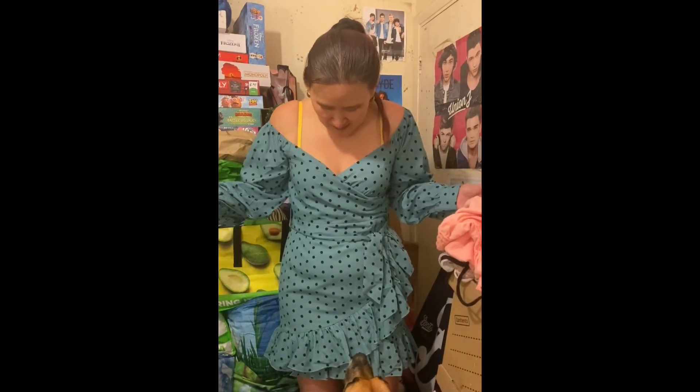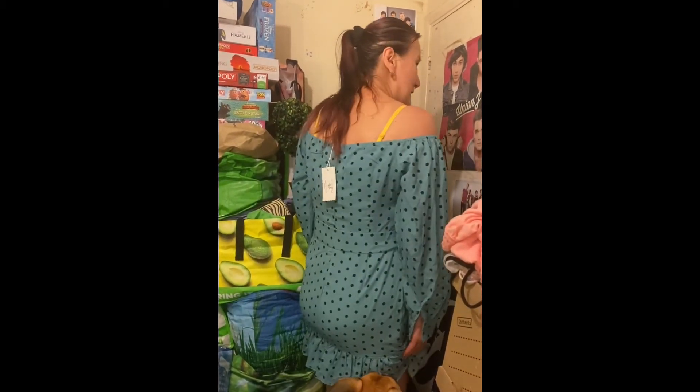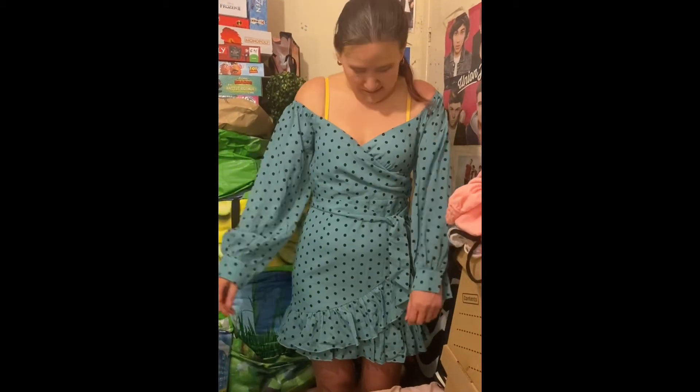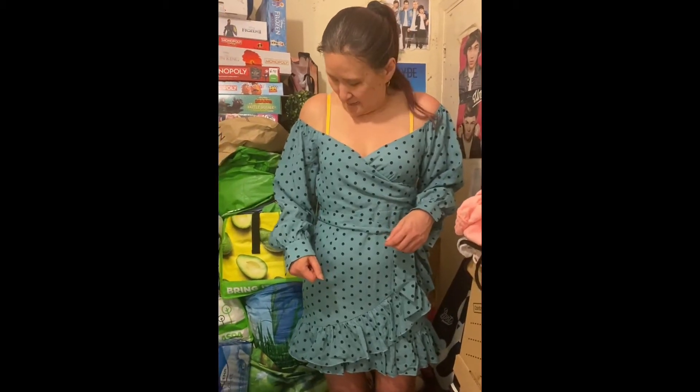Welcome back — I've got the dress on. Sue said I had to try this one because she really loves it. As you can see, it's not too short — it's a respectable length. I love the feel of it and the shape. It looks really nice on. It doesn't come down too low either. Definitely worth it — thumbs up to this outfit!